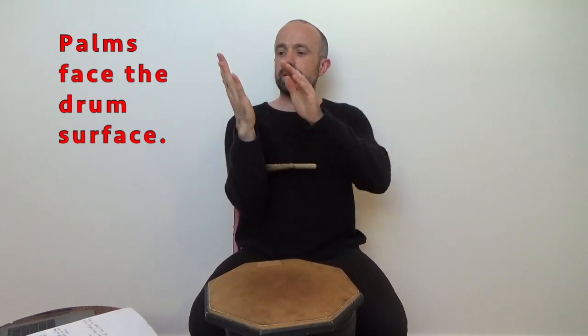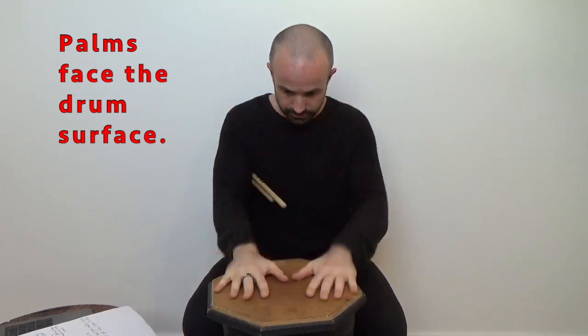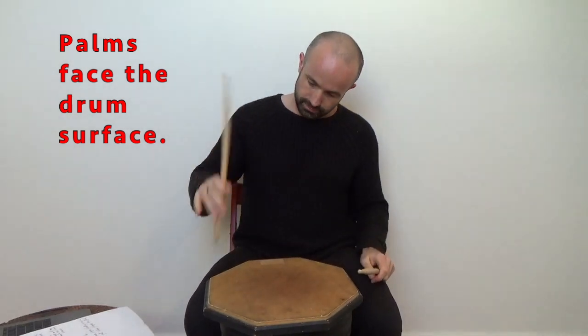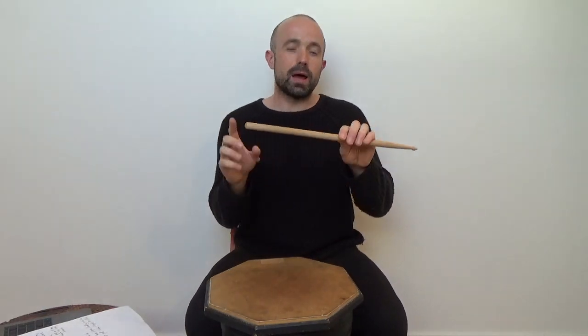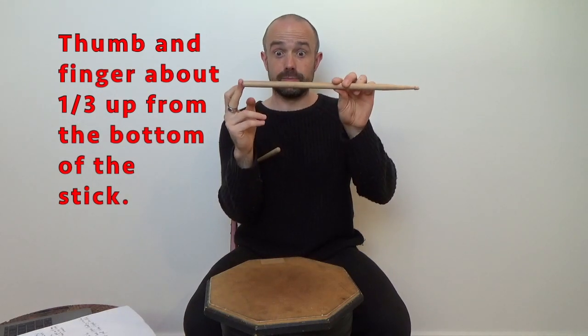The first thing with German grip is palms — the palms of your hand face the drum surface. Second thing: where to hold the stick. You hold the stick about one third up from the bottom end, from the butt end.